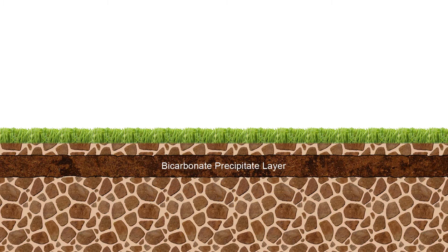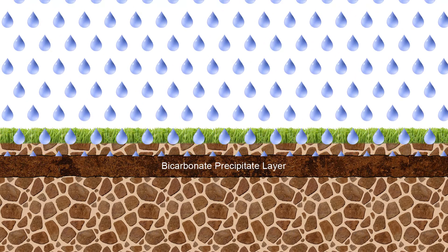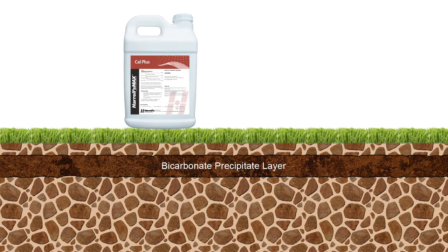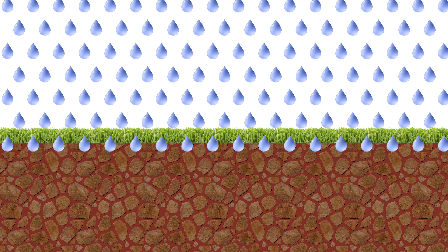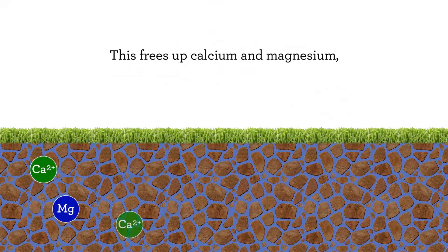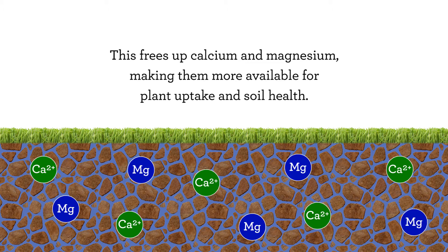The Cal Plus gluconic acid component also helps destroy undesirable bicarbonate precipitates at the soil-thatch interface that can reduce proper water infiltration and further minimize nutrient availability. The solubilization of bicarbonate precipitates also helps free calcium and magnesium that are tied up, rendering them more available for plant uptake and overall soil health.